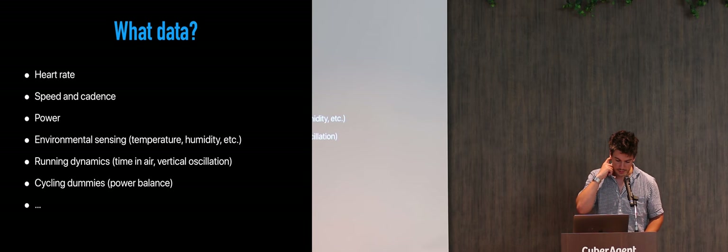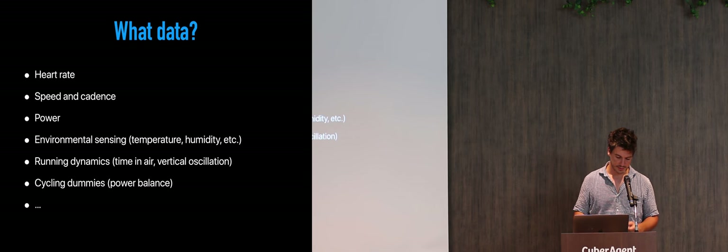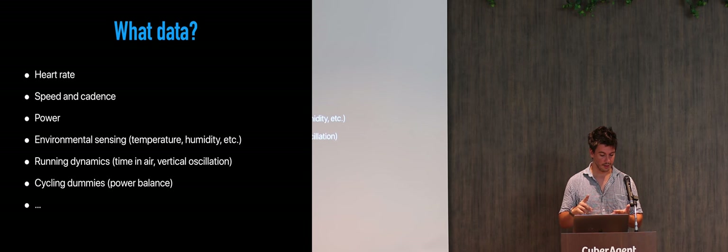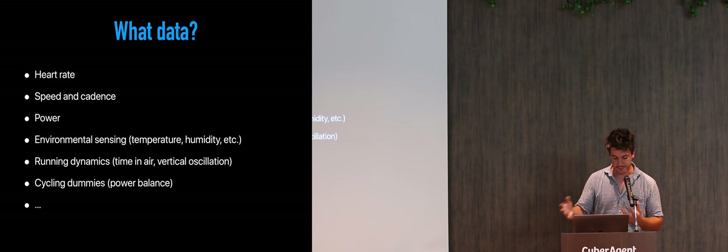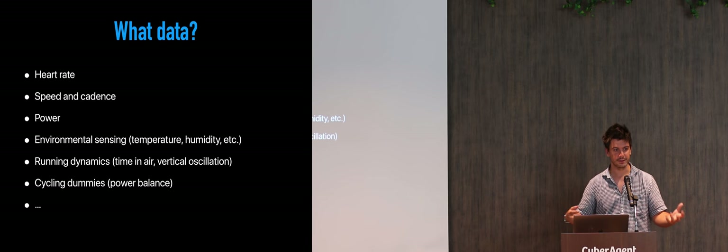What data are we talking about? We started with the really old ones which were very popular from the 2000s — heart rate, obviously, and speed and cadence. So how fast you are moving, and how fast you are spinning your legs when cycling or running. Lately, there is also a methodology to collect power — how much power you actually input into your bicycle to move forward. And there are some other things like environmental sensing: what is the temperature outside, what is the humidity, because it affects your performance as well.